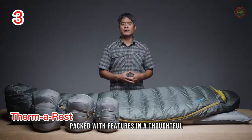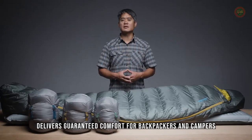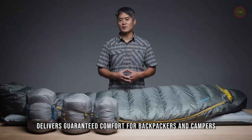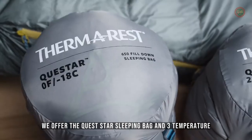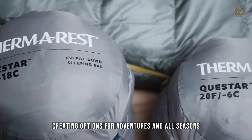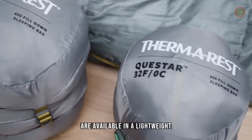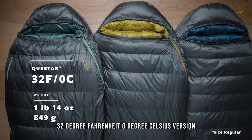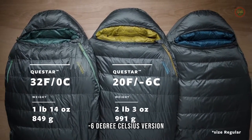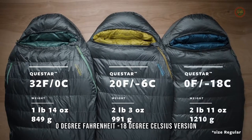Packed with features and a thoughtful, thermally efficient shape, our line of Questar Down sleeping bags delivers guaranteed comfort for backpackers and campers. We offer the Questar sleeping bag in three temperature ratings, creating options for adventures in all seasons and conditions. The award-winning sleeping bags are available in a lightweight 32-degree Fahrenheit, 0-degree Celsius version; a versatile 20-degree Fahrenheit, negative 6-degree Celsius version; and a cold-weather 0-degree Fahrenheit, negative 18-degree Celsius version.